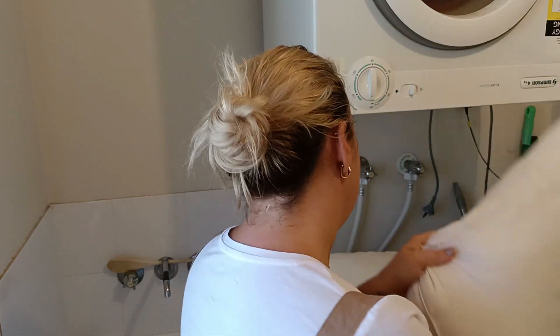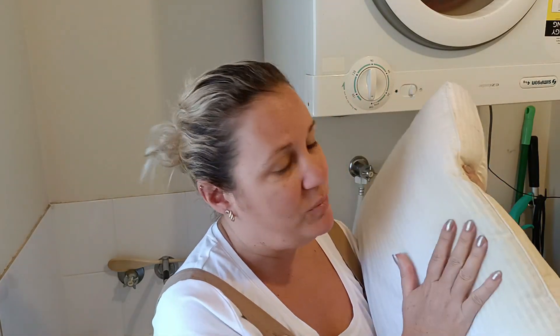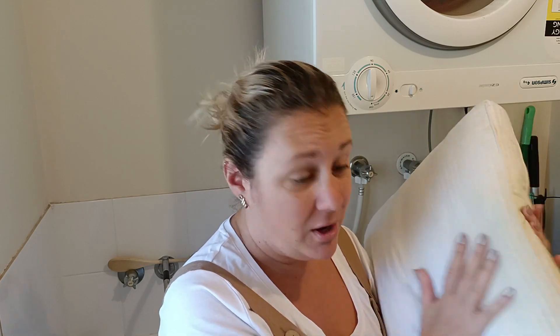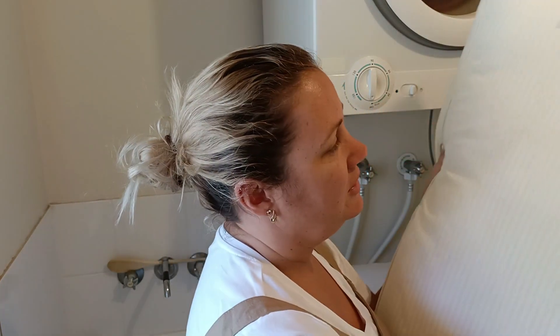You'll remember if you look back at the pillow stripping video that I did — which I will link up above — that it did come clean soaking it, and the water came out really yellow and the pillow came out pretty good. Now, this is that pillow. Obviously it has been used since, so it's starting to yellow again, which means it's probably time for another wash.